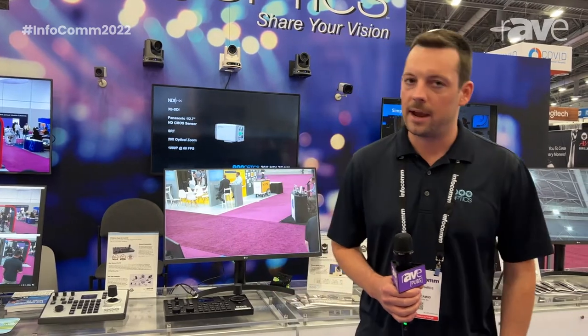Hi, I'm Matt Richards. I'm here with PTZOptics. We are a PTZ camera manufacturer. Our sister brand is Huddlecam HD, and I'm here to show a few of our newest products.